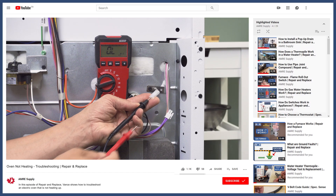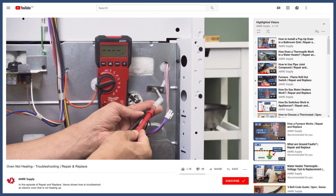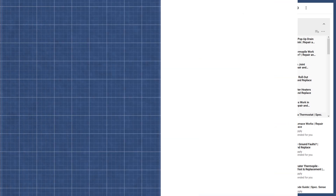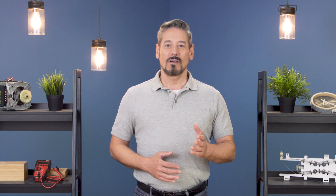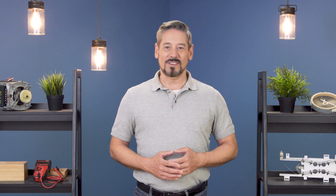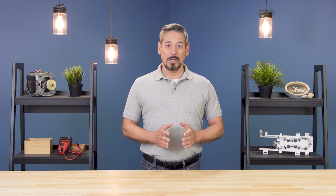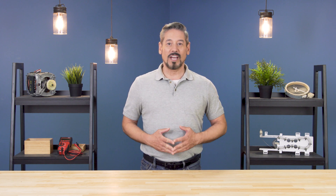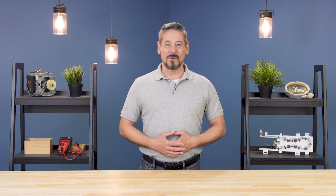If this still didn't solve your problem, then check out our troubleshooting videos linked in the description below. For more troubleshooting videos on water heaters, furnaces, and appliances, subscribe to our channel. If you need help, you can call or visit an AMER location to talk with our knowledgeable staff. Thanks for watching.